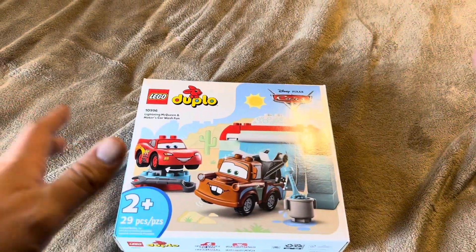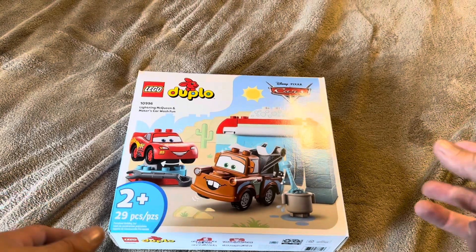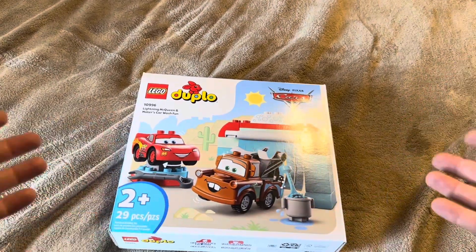Today I'm going to be reviewing this Lego Duplo set — this one is Lightning McQueen and Mater's Car Wash Fun, as it's called. This is going to be a 29-piece set recommended for ages two and up. I'm going to open it up and show you exactly what you're going to get inside.